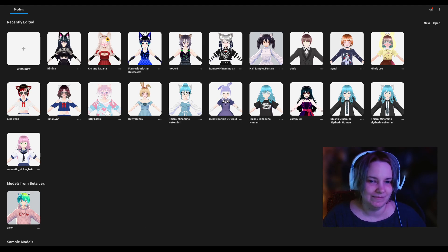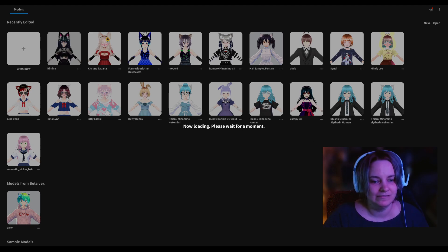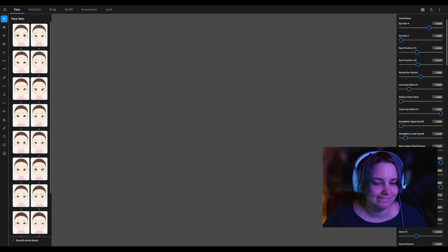As you can see I'm playing with VRoid. This video is about my channel. My channel is about mostly gaming.